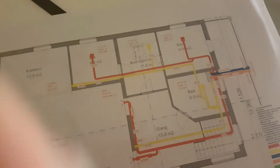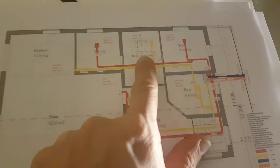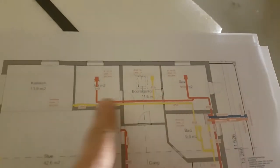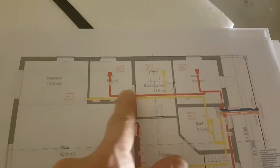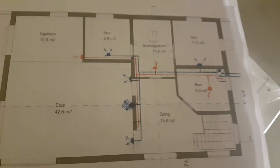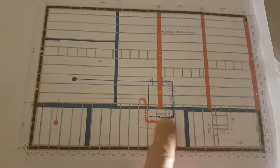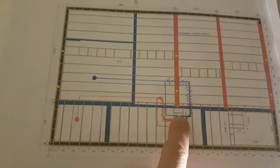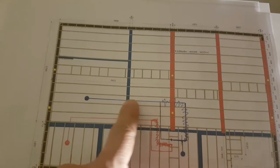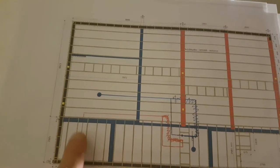When this was originally engineered, this was supposed to be a flat ceiling — so was that and that. Now those are going to be open, so we've got to run those trunks on the inside. Instead of going straight over and punching a hole in every one of these floor joists, we go out and follow the open joist bay over to here, and then we just have one penetration.